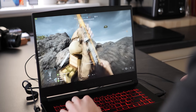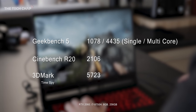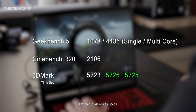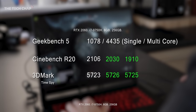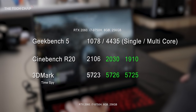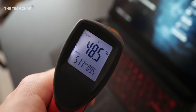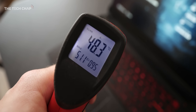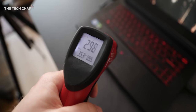Sticking with the base spec for now, here are the results from a few benchmarks. In terms of throttling, I ran 3DMark Time Spy three times in a row and the results were the same every time, so we're not seeing any GPU throttling. But doing the same in Cinebench R20 to stress the CPU, it did drop by 10%, with temperatures occasionally hitting 99°C, so it can't sustain its maximum turbo boost for long. Despite the loud fans, the top of the keyboard reached 49 degrees Celsius, so it did get quite hot, although fortunately the WASD keys and touchpad stayed comfortable to use.